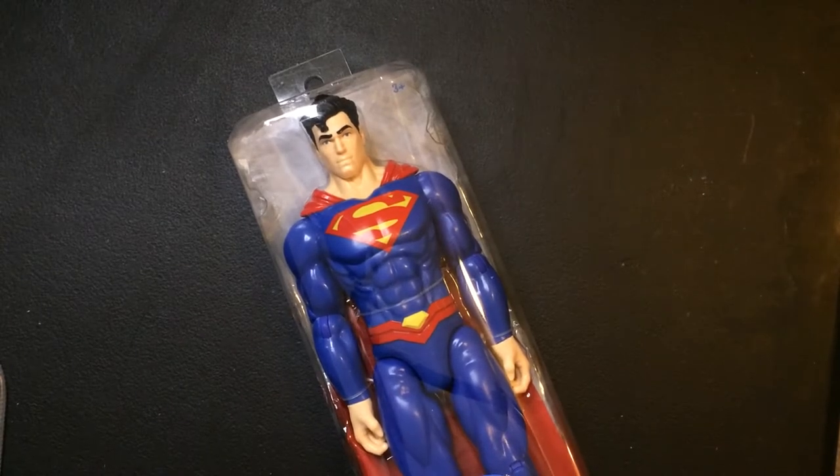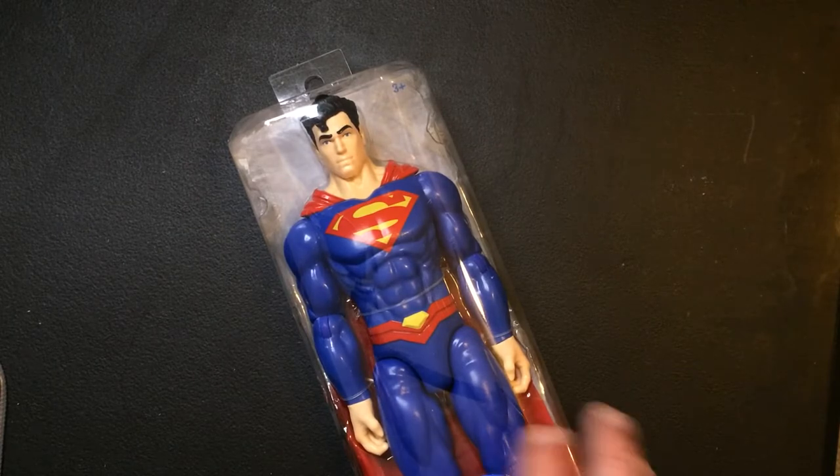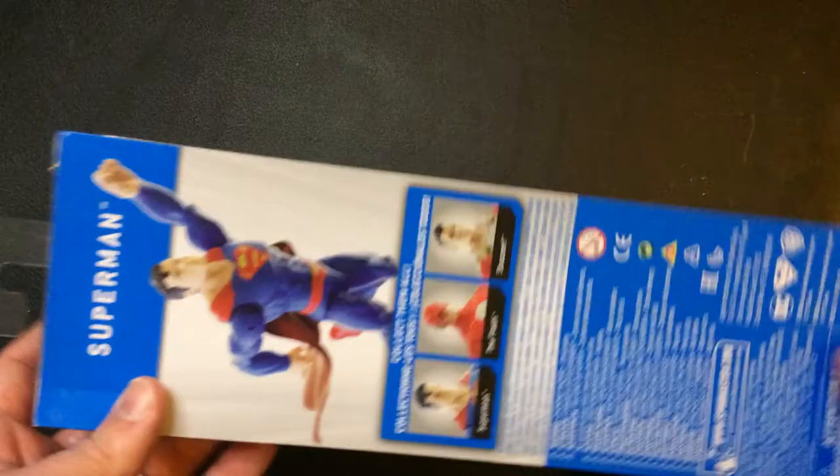Hey, welcome back to Triple R. Today we got a Superman DC action figure, similar to the Titan series from Marvel. A little bit different.